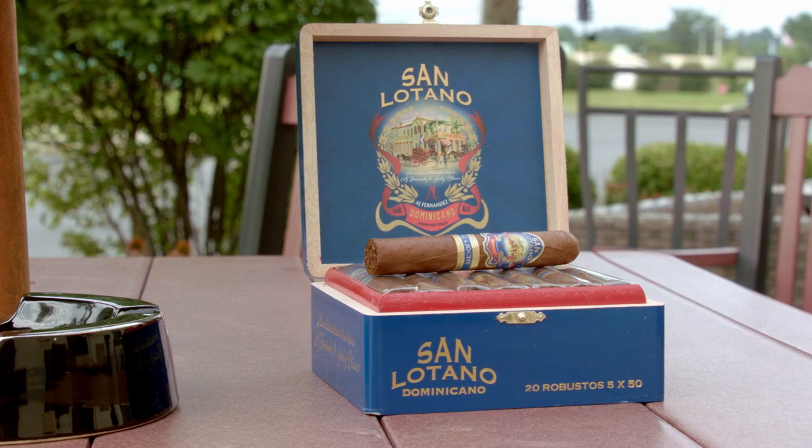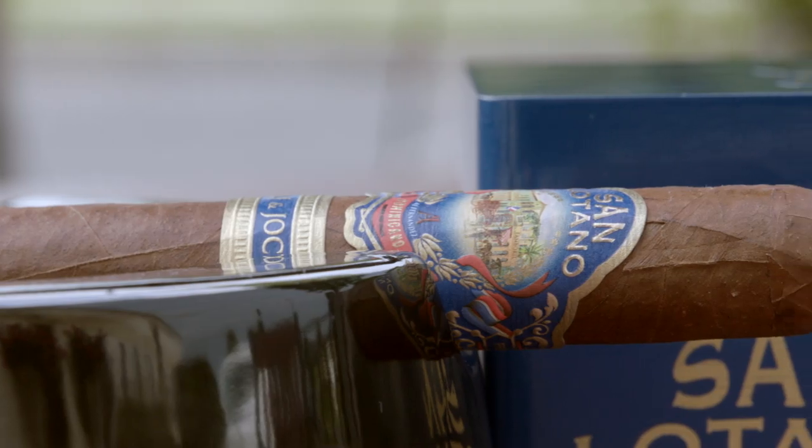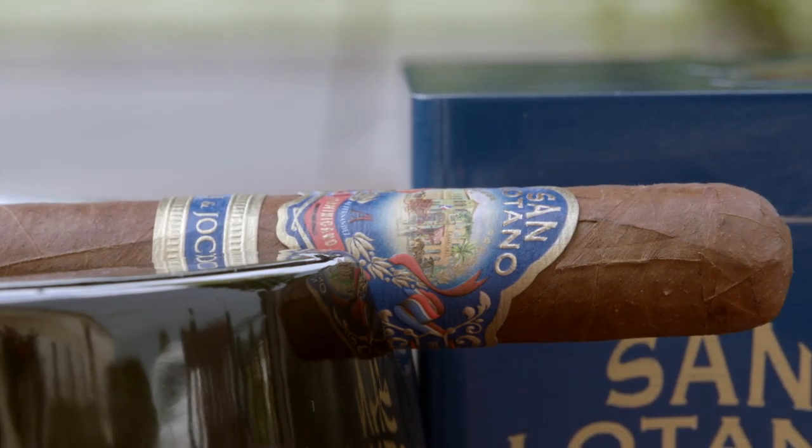Hello again and welcome to another episode of Hashtag Now Smoking. I'm Gary Korb, executive editor for CigarAdvisor.com, and this week we are going to be smoking the San Latino Dominicano by A.J. Fernandez and Hochi Blanco. This is a collaboration in which A.J. and Hochi got together. A.J. provided the Nicaraguan tobaccos for the blend and Hochi the Dominican, and we'll get more into the backstory on the cigar.